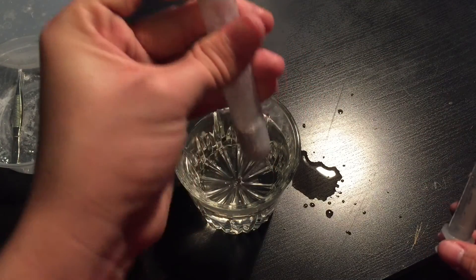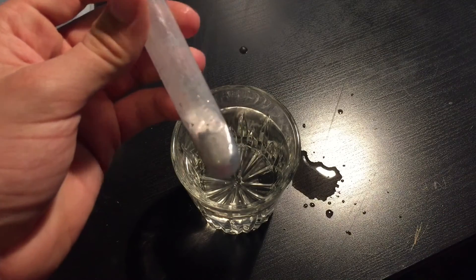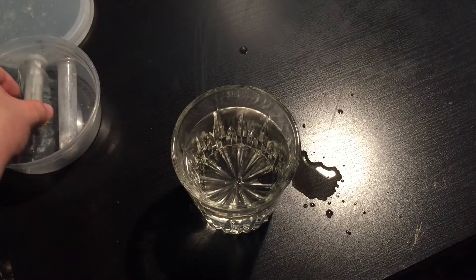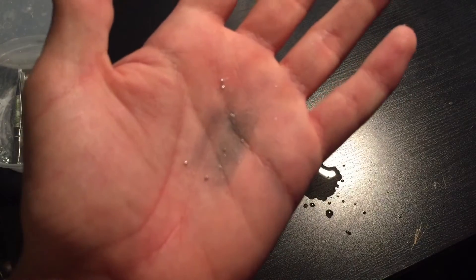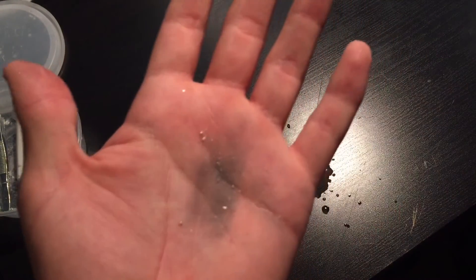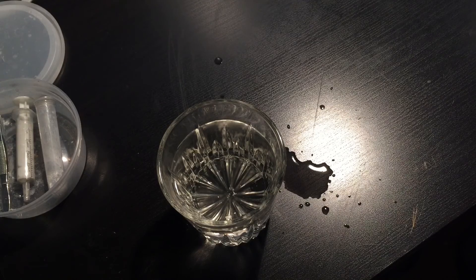There you guys go — that is your gallium right there. I recommend you getting it; it's fun to play with. Just make sure you wash your hands after because it'll stain things. I'll see you guys later — don't forget to rate, comment, and subscribe. See ya.